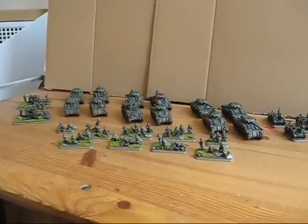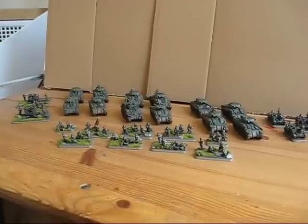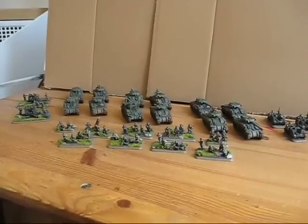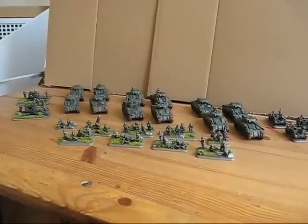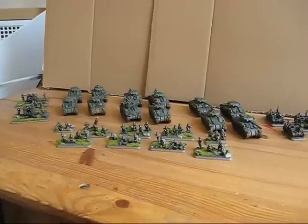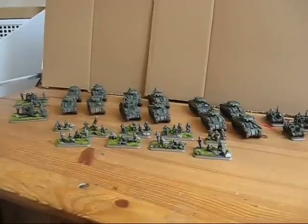The next project on my painting desk is some more models for my Warhammer Ancient Battles, and maybe some Eden stuff. I don't know when I'll have the time to build and paint the Eden models, but I will show you the models as soon as I build them.